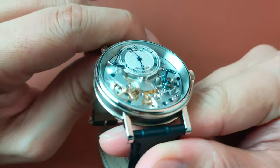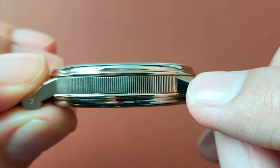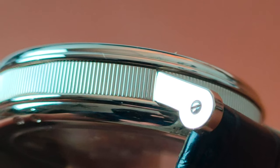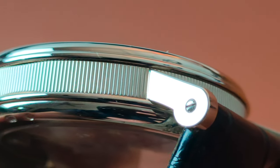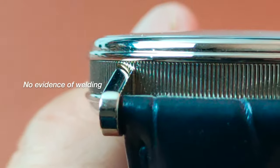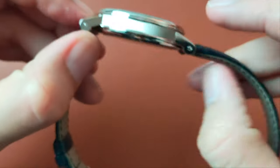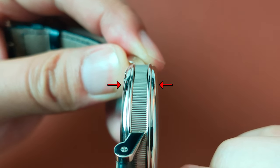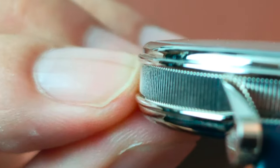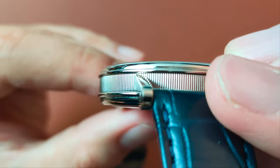The white gold case has a sandwich design, with the center having a fluted case band that is hand-finished and hand-welded with the lugs. The bezel and the case back have an identical pattern, although they are in a reverse position. As you can see here, it has a dual-step dome shape-like design, holding the flat sapphire crystal with AR coating. They are of course polished finish.